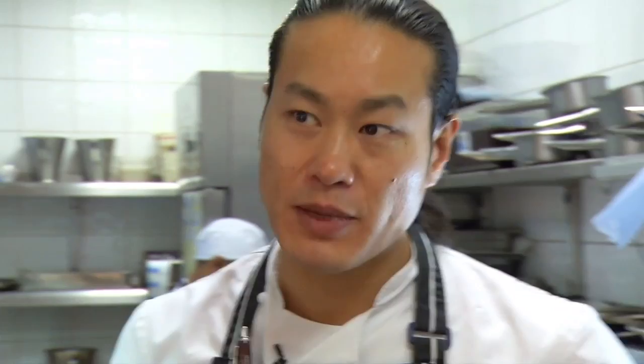Once the monkfish has been in the brine for 20 minutes, take it out and rinse it in cold water just to get rid of that excess salt. Then we just portion it up.